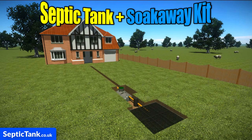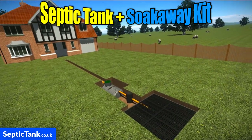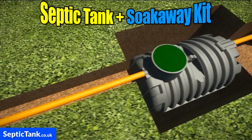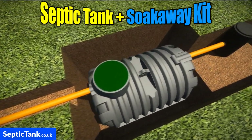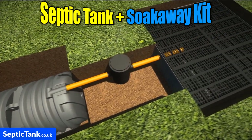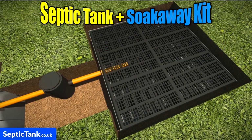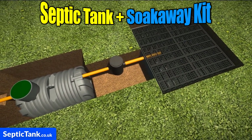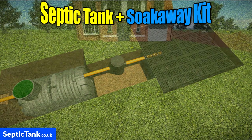Imagine a septic tank and soak away kit that you or your builder could easily install in just three hours. A kit that came with all the pipes, the tank, an inspection chamber and the soak away. It's called the septic tank and soak away kit and it's really, really easy to install.